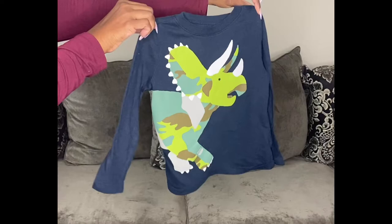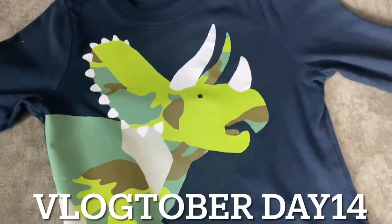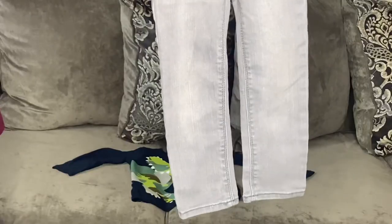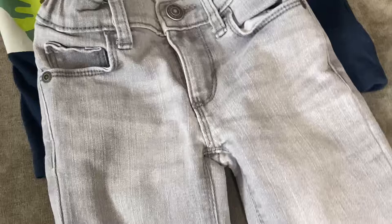Starting off with items I already had at home — this dinosaur shirt was purchased from Old Navy, as well as these jeans, which were also purchased from Old Navy. We are going to be taking the kids to the zoo, so this DIY costume is going to be perfect for the outdoor cool weather.